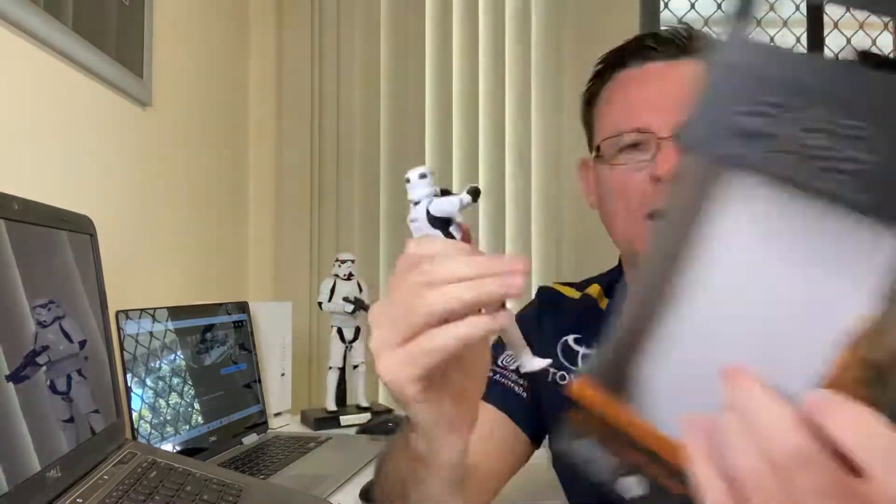We'll have a look at the box again — there you go. I'm not keeping the boxes, they get tossed away. But holy cow, this is awesome. So if you haven't got the Stormtrooper, definitely get it — highly recommended.